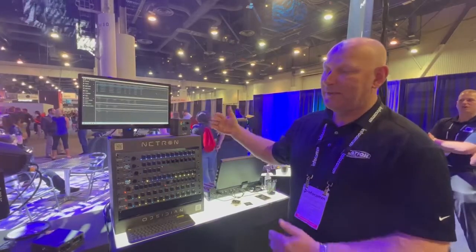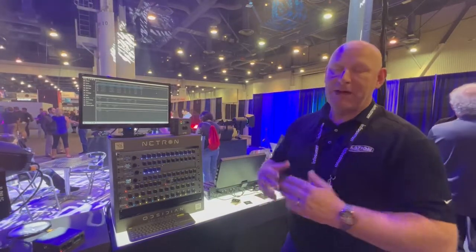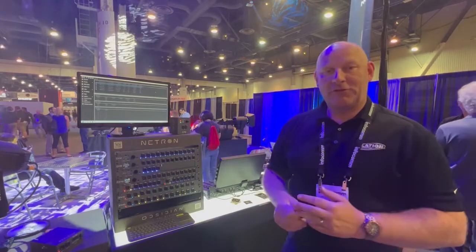So it's a very comprehensive range of data distribution products. Netron is part of the Obsidian Control Systems brand, and I hope you have a chance to check it out.